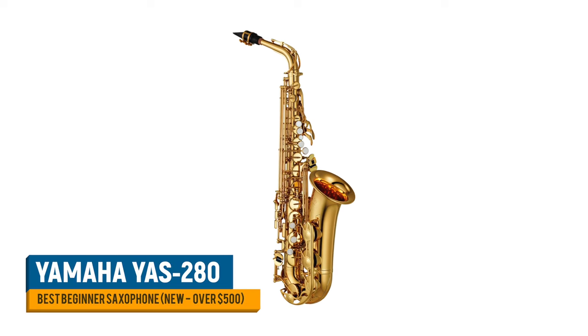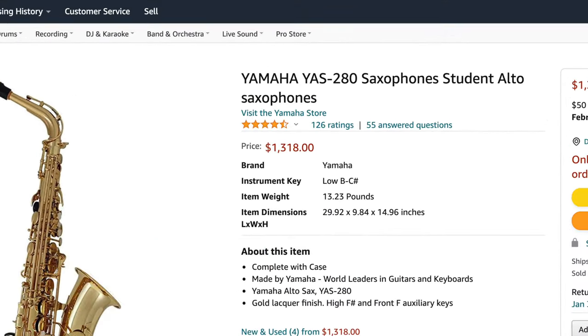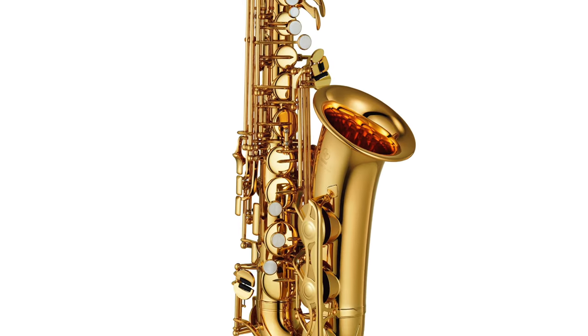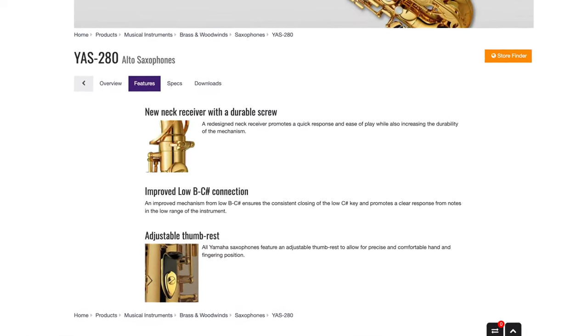In terms of the brand of saxophone you should buy, here are three options. If you're looking for a brand new saxophone and willing to spend a little money, you can't go past the Yamaha YAS280. On Amazon it's selling for $1,300 US dollars. This is a sax you could keep for the rest of your life, play professionally, and being a Yamaha, it will always attract a decent resale price. The only downside, of course, is the price.